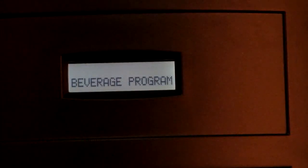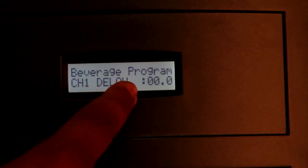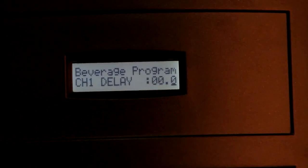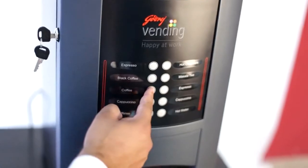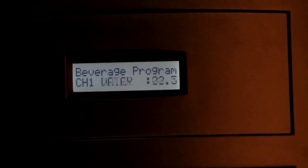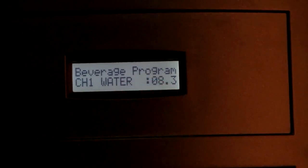We shall now enter the beverage program by pressing the function key. For programming flavour 1, we program different channels. The first parameter is channel 1 delay — the period after which dispensing shall start. Press the function key once and the cursor appears; increase or decrease the value using keys 1 and 2, and change cursor position using key 3. Save the value of 22.5 seconds by pressing the function key. The next parameter is channel 1 water, with a default value of 8.3 seconds, set in the same way.